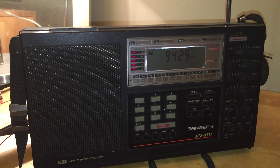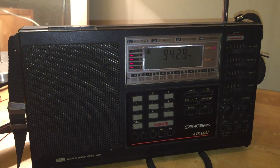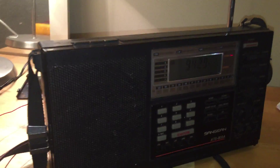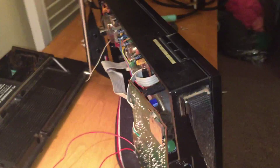So I bought this radio about a year after it came out — I think it came out in 1989. I remember at the time thinking it was actually quite deaf, but I probably didn't bother attaching any type of external antenna.